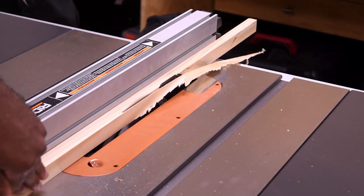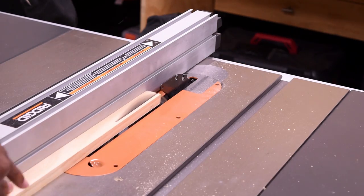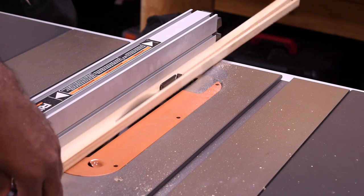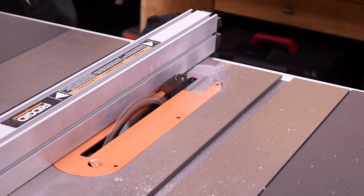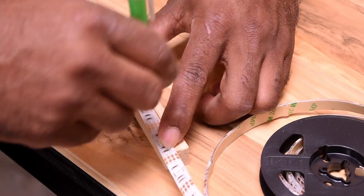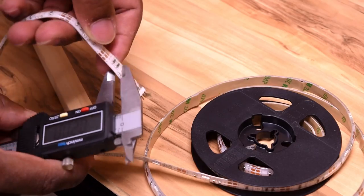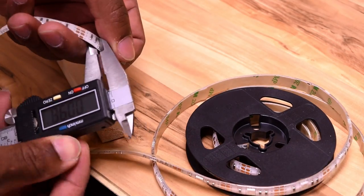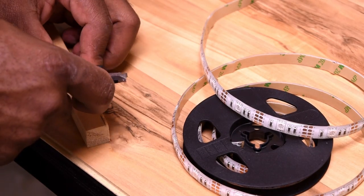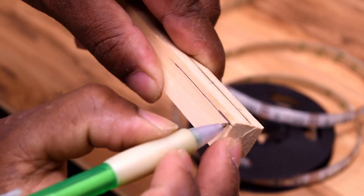On the table saw I cut down a few pieces of wood that will ultimately hold the LEDs in place. I want the LEDs to sit flush with the edge of the wood, so I use the caliper to measure the thickness of the LED strip and then transfer that measurement to the wood, then use the table router to remove the unwanted piece.